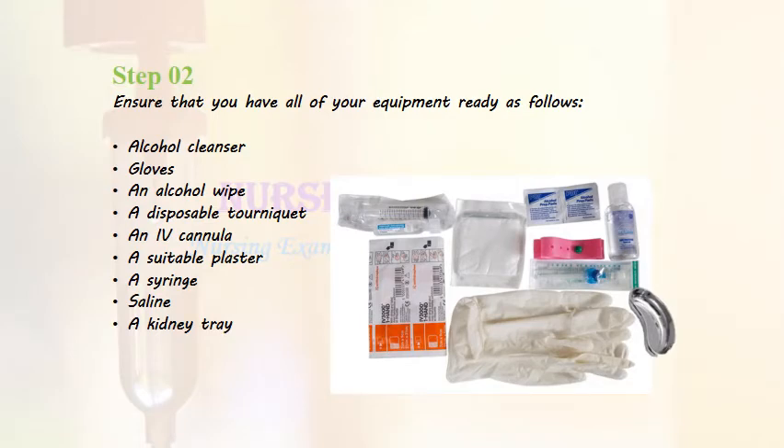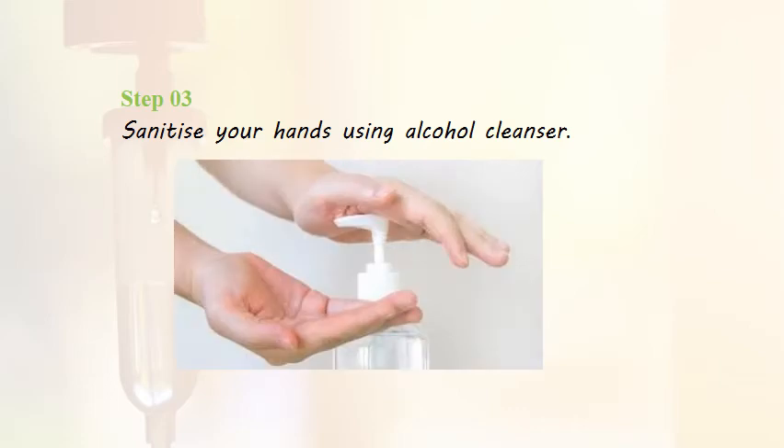Step 2: Ensure that you have all the equipment ready, including alcohol cleanser, gloves, alcohol wipe, a tourniquet, an IV cannula, a suitable plaster, a syringe, saline, and a kidney tray. Step 3: Sanitize your hands using alcohol cleanser.